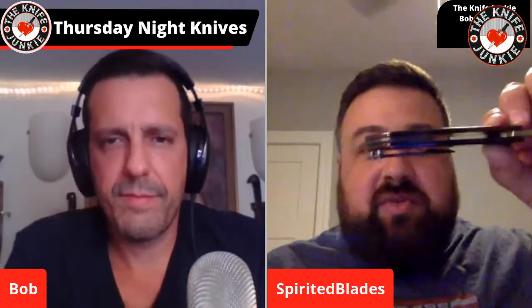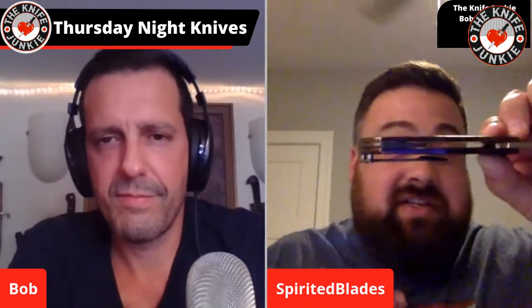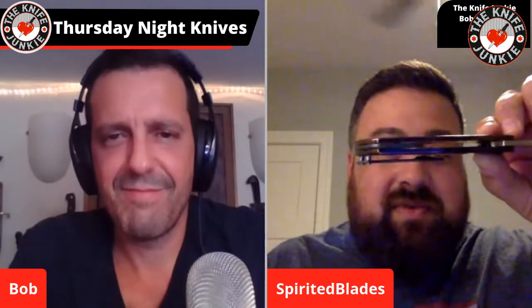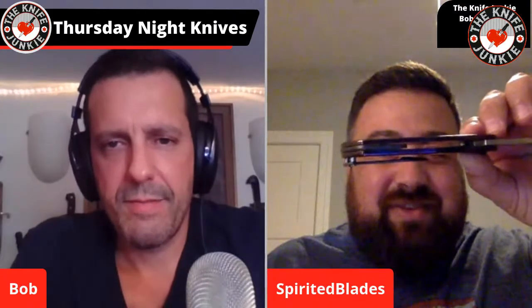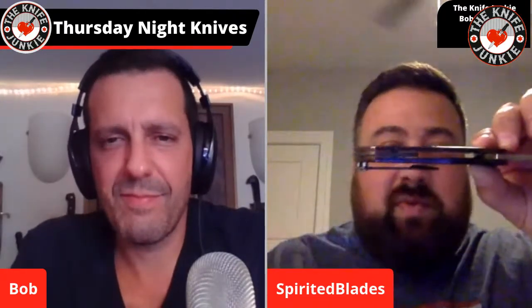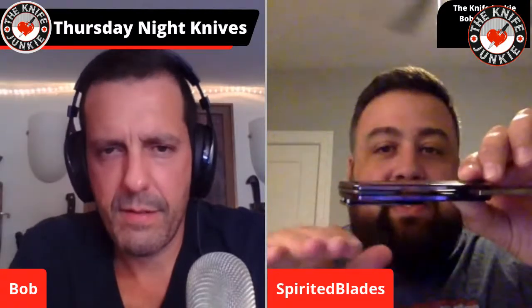Bob Terzuola invented the thumb disc — well, I don't like most people's thumb discs. I think a lot of them are misplaced and not in the right relationship to the pivot, and the detent isn't set right for a thumb disc. But Bob nails it every time. This is one of those examples where it's perfect — it's easy in and out of the pocket, perfect clearance for the material of your pants.